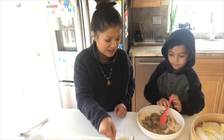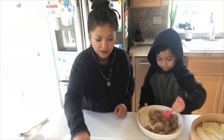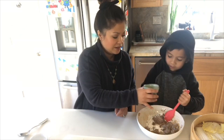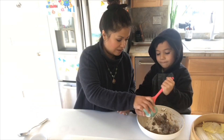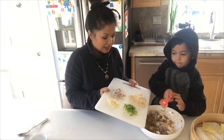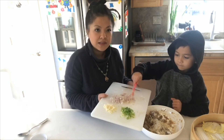You want to add the white pepper? That was one teaspoon of white pepper. Now we have one tablespoon of toasted sesame oil. And this is one tablespoon of cornstarch — the cornstarch will help bind everything together, it acts like glue.